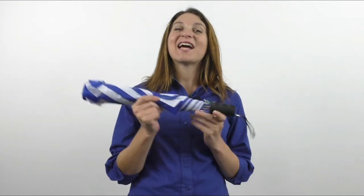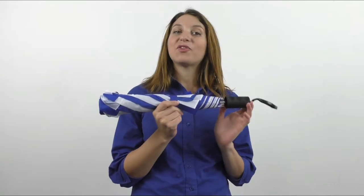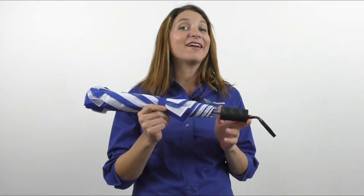Hi, it's Heather from ArtChromos. Designed with vented windproof canopy construction, this telescopic folded vented umbrella comes with a matching sleeve and metal shaft. Featuring a 44 inch arc, this umbrella has an automatic open function and conveniently folds to 16 inches so you can carry it on the go.